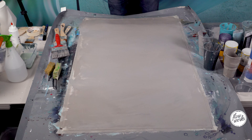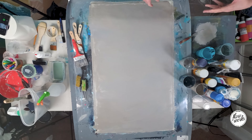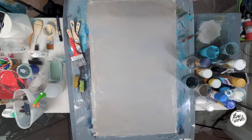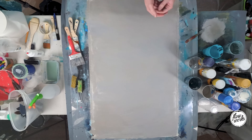Step one complete — it was boring but we've got the background, we've got the base down. Step two: we're now going to start to apply the colour on top of the background colour and then start to create our abstract piece, so this is where it starts to come alive.